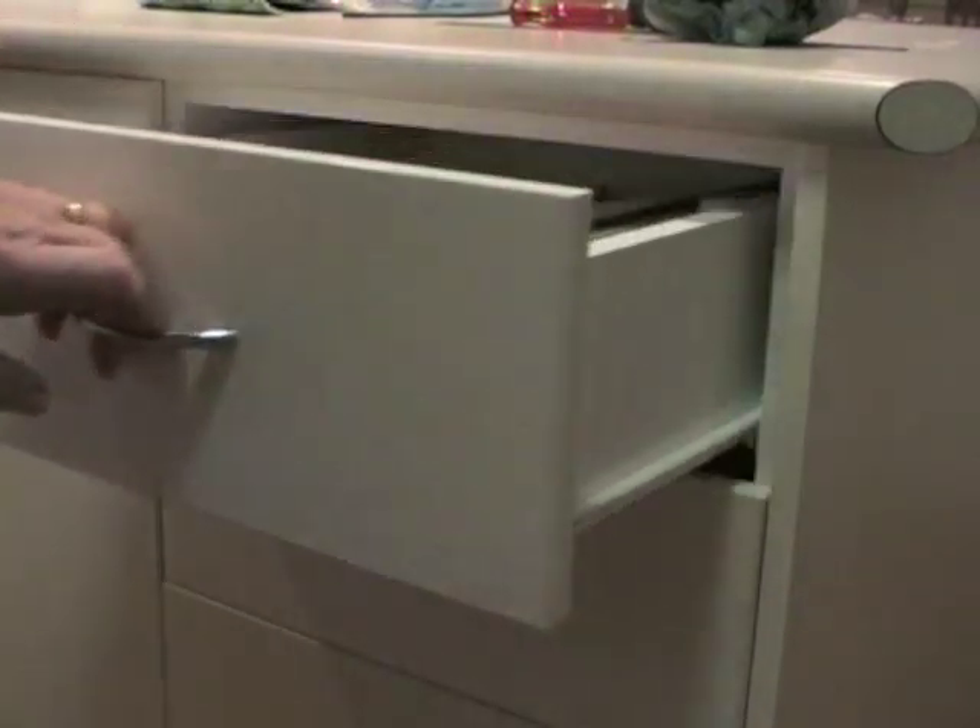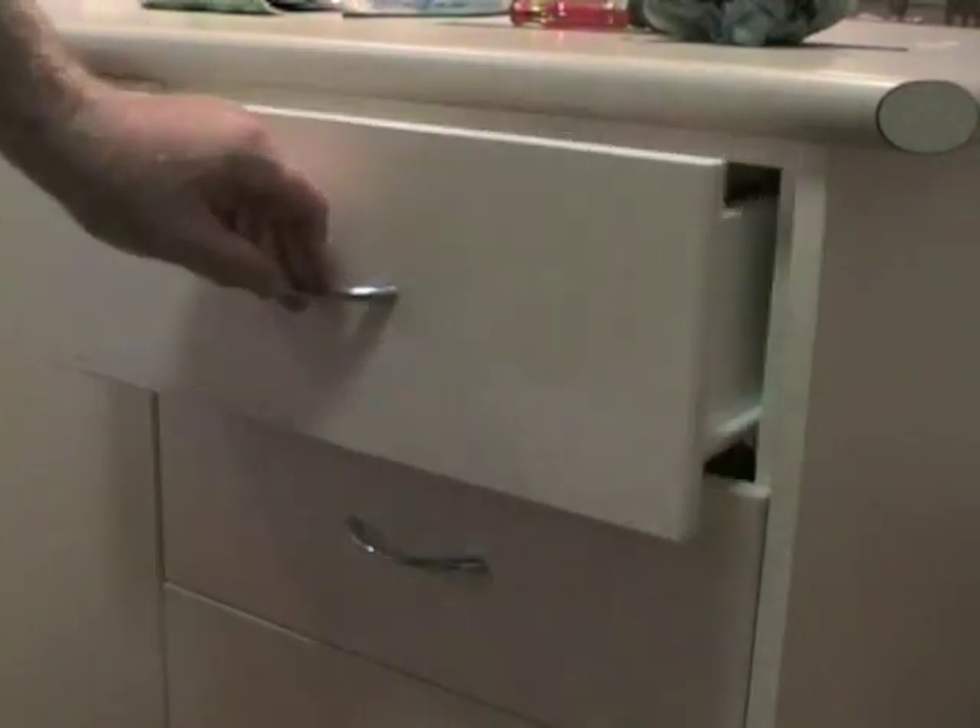We've now got a perfectly good sliding drawer. That's another Hayden handy hint.